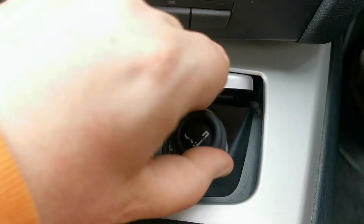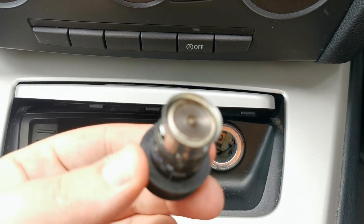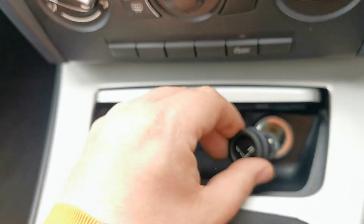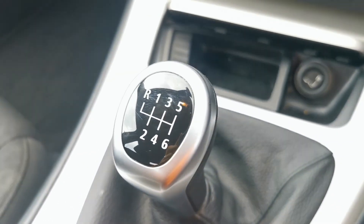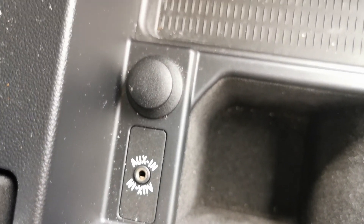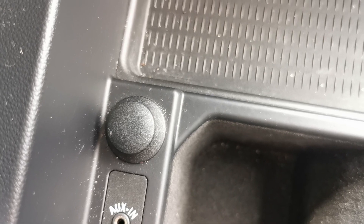There's another 12-volt point here. It doesn't look to have been smoked in — that lighter looks unused. It has a six-speed manual gearbox, an auxiliary input point in the armrest, along with yet another 12-volt point.